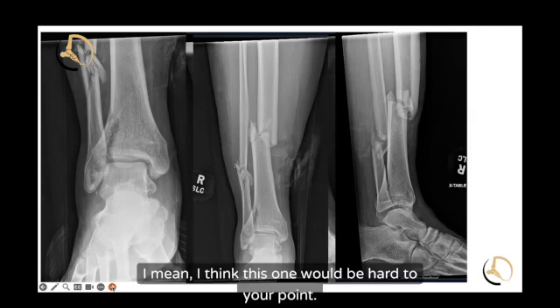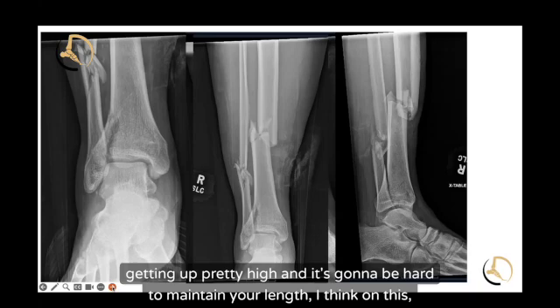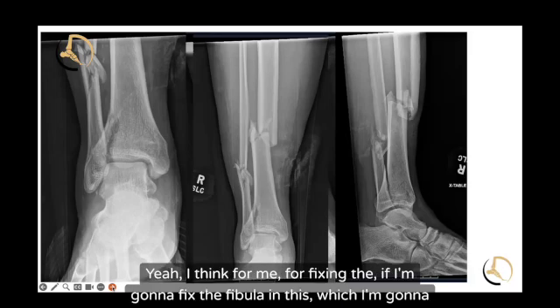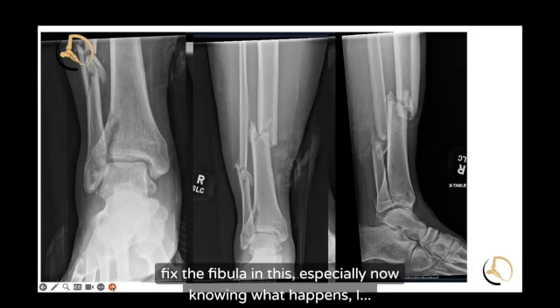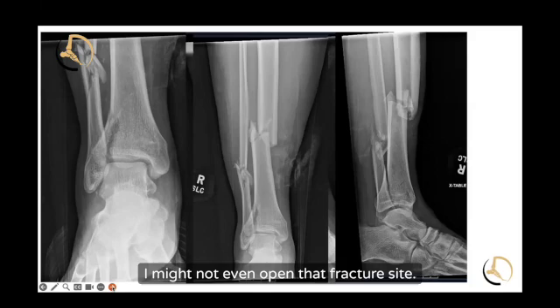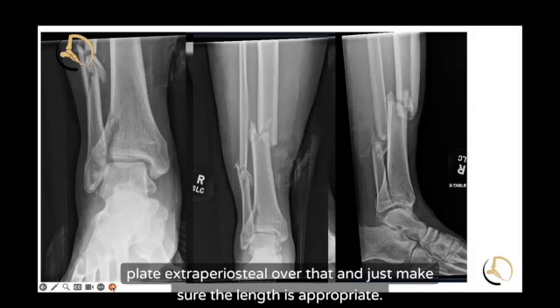If you looked at this and said you're going to use a fibular nail, it's getting up pretty high and it's going to be hard to maintain your length. If I'm going to fix the fibula on this — which I am — because of the comminution, I would probably bridge plate it. I might not even open that fracture site. I'd put a small incision distal, a small incision proximal, and slide the plate extraperiosteal over that, just making sure the length is appropriate.